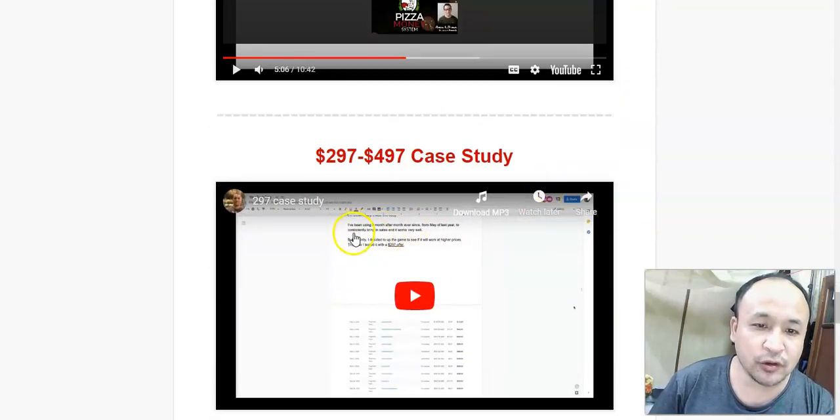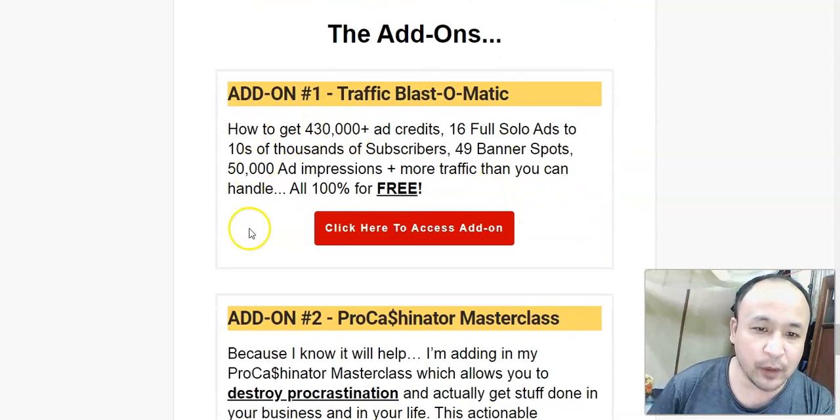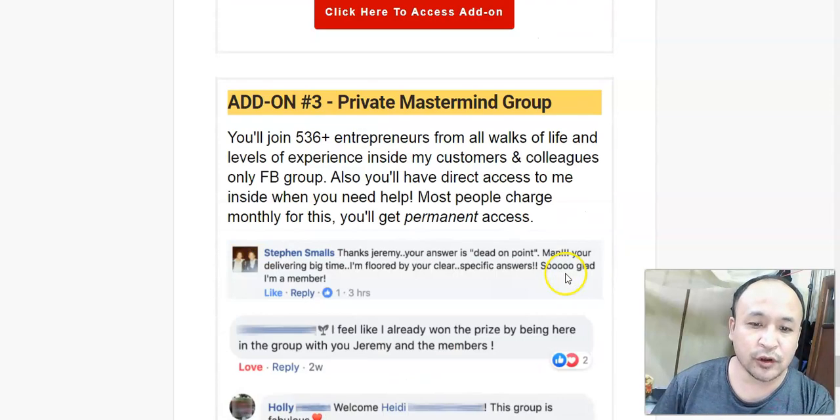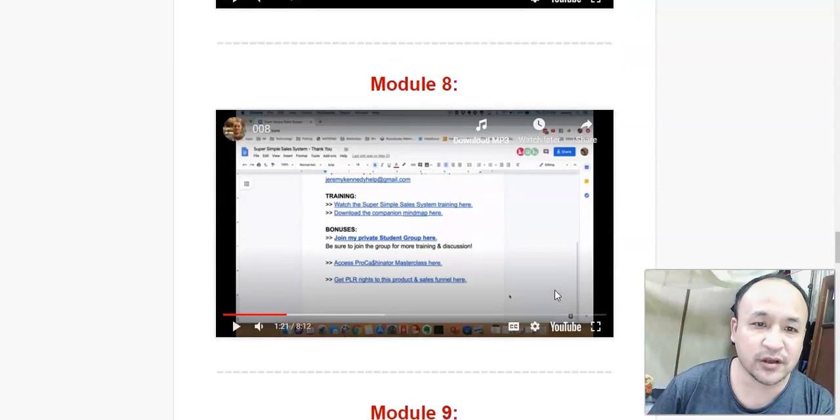Below module 10 is a case study of how Jeremy used this system to make $297 to $497 using this same simple system. And below that, you have bonuses — very good bonuses that will show you how to drive more buyers to your product. That's what the Super Simple Sales System is all about.